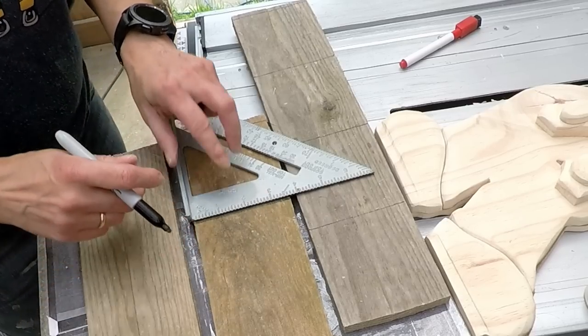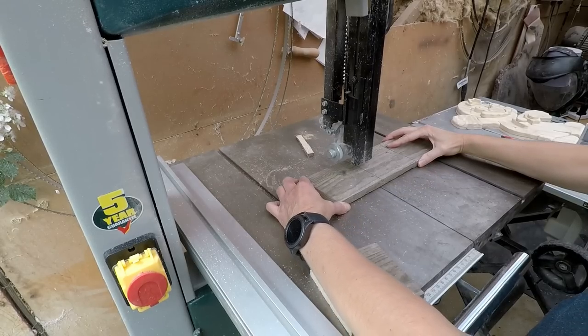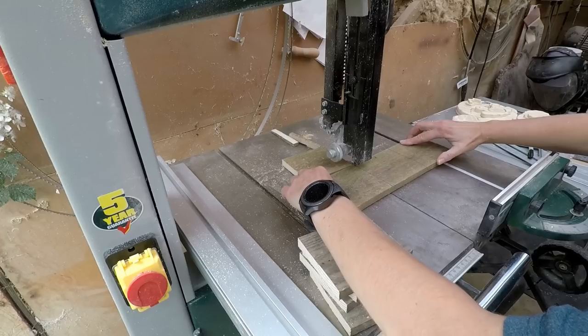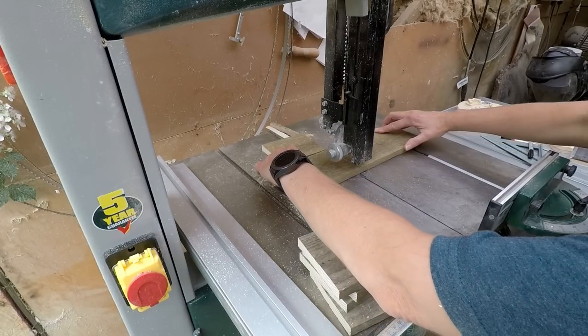I'm now cutting out the pallet wood for the wall. I didn't really go off the size for the poster here — I made my own sizes just using the pallet wood. For this I did use a bandsaw, but you didn't need to — could have used a jigsaw for this too.